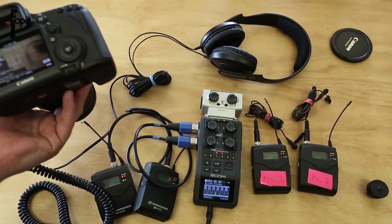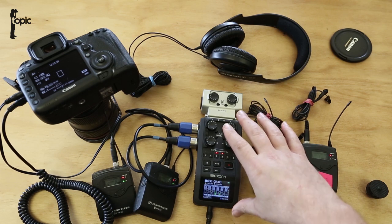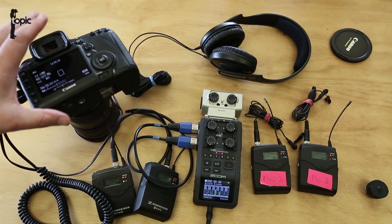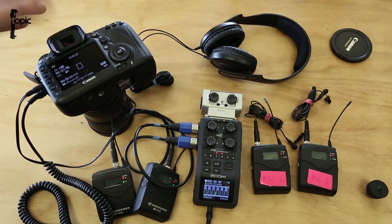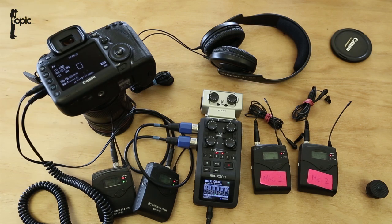Easy setup — we can combine up to six audio tracks into one, mix it on the Zoom, and pump it straight into the 5D3, ending up with one audio track for quick editing or as a reference track. Hope this helps, see you later.